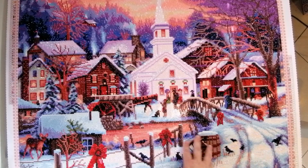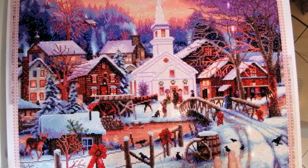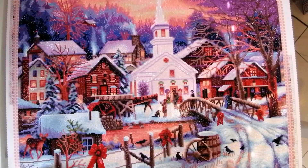I would say this canvas lends itself more to an advanced diamond painter — maybe intermediate to advanced — just because of the amount of confetti. With a canvas like this, you do have to like confetti; you have to have a lot of patience, and it is going to go a little bit slower.